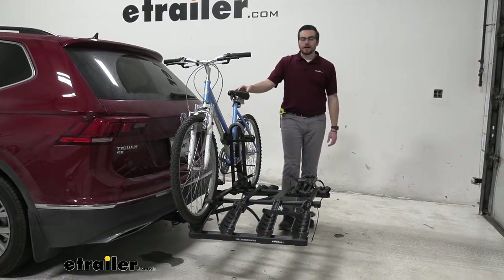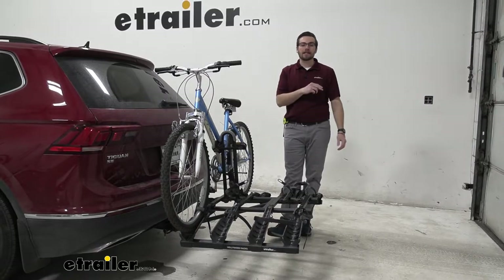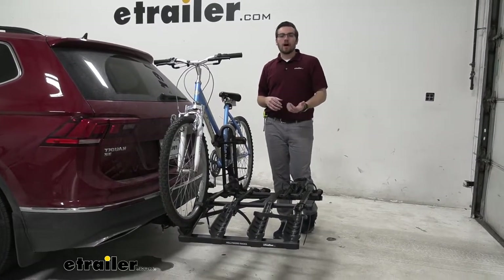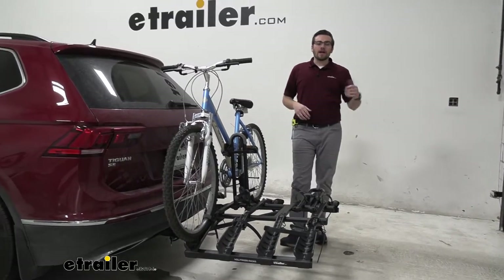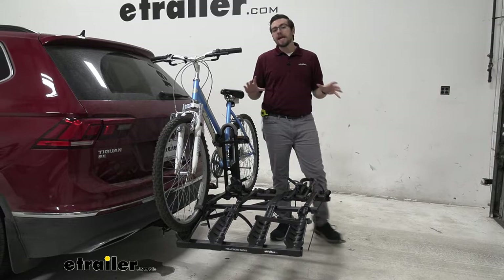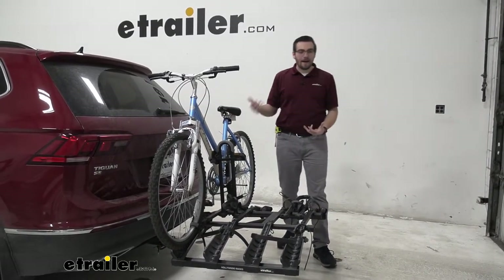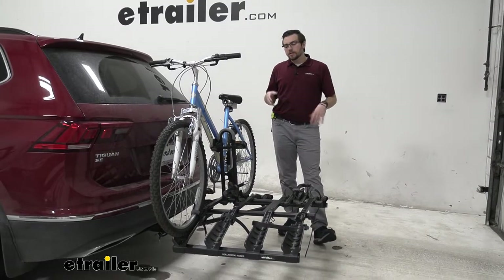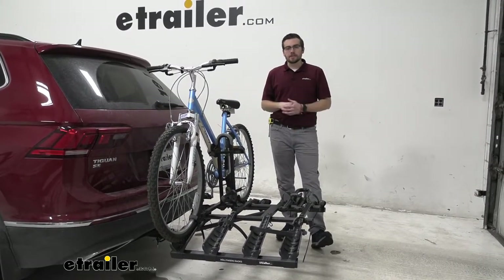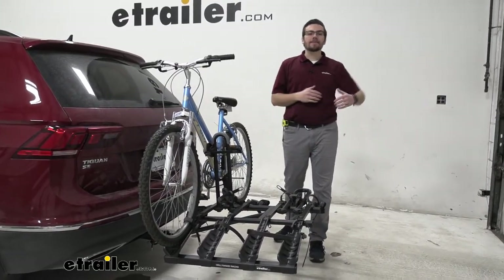Hey everybody, welcome to eTrailer.com. I'm Bobby and today we're taking a look at the Haul Destination 4 Bike Rack Carrier here on the back of our 2018 Volkswagen Tiguan. This can be a pretty decent way of getting a lot of bikes on the back of your vehicle. It is a bit plastic fantastic and not the prettiest bike rack out there. However, it does a very good job of actually securing your bikes. We do have a few limitations — the first one is a 35 pound per bike capacity rating.